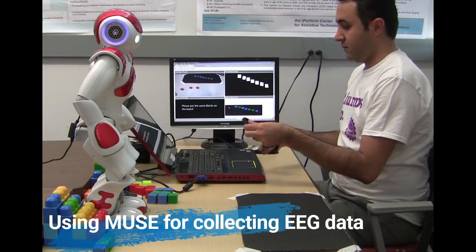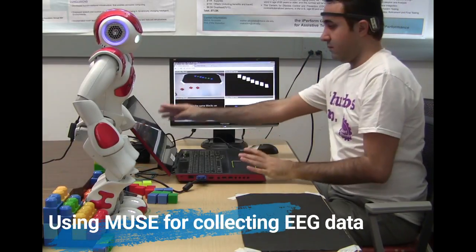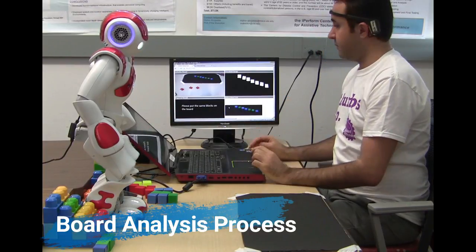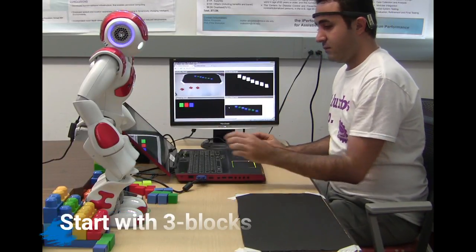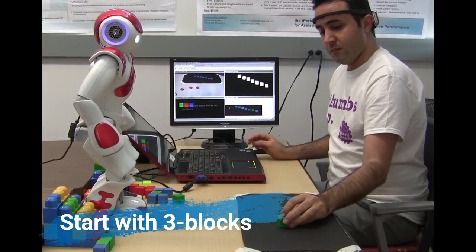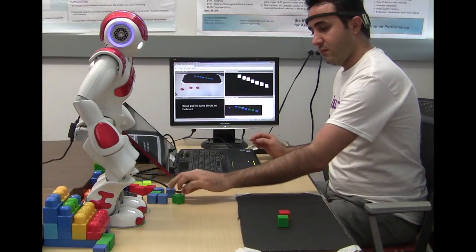Give me one moment to analyze the board. Let's start with an easy one. Please put the same block on the board and touch my head when you are ready to begin.